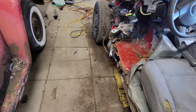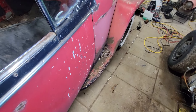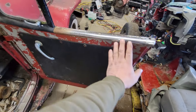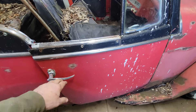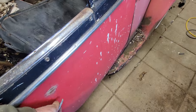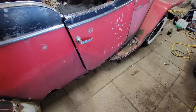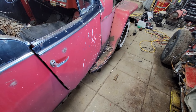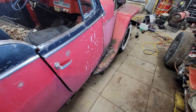Damn. I was hoping to get out of this without cutting it up, but we're gonna have to cut it up. We are definitely gonna have to cut this thing up.